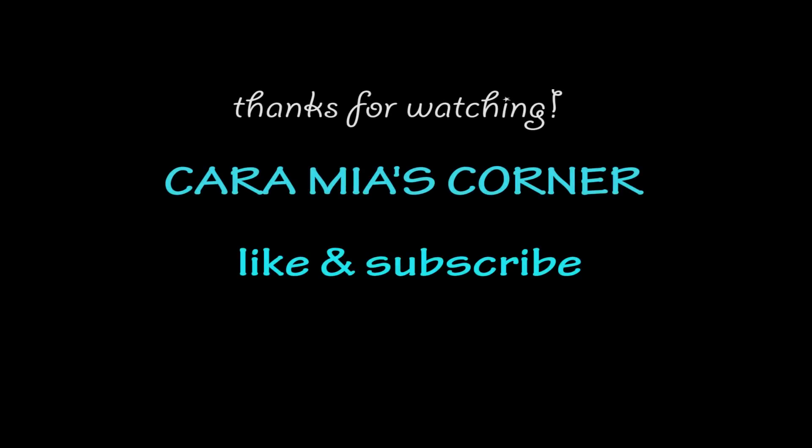Thanks again for watching Karania's Corner. We'll see you next time. Bye-bye!